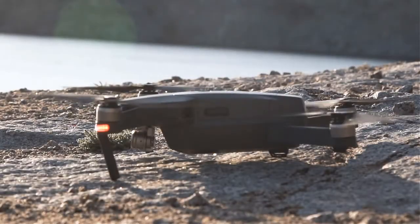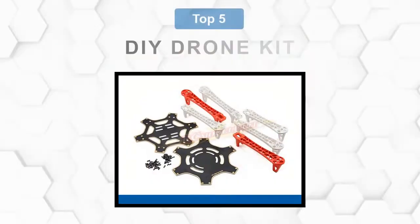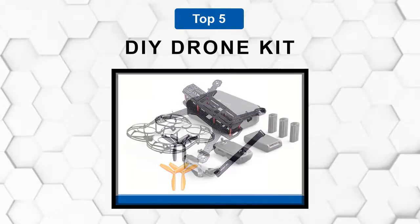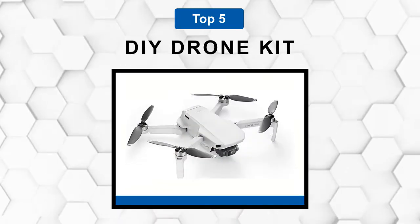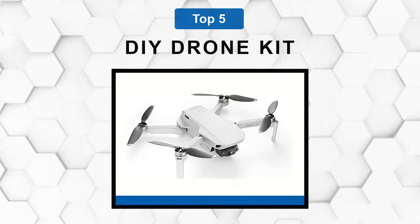Are you looking for the best DIY drone kits? In this video we will break down the top 5 DIY drone kits on the market. We have included links in the description for each product mentioned, so make sure you check those out to see which one is in your budget range.